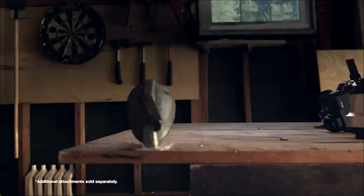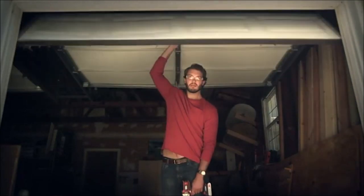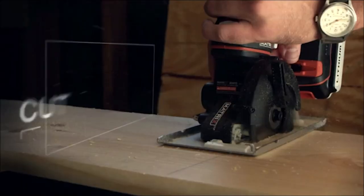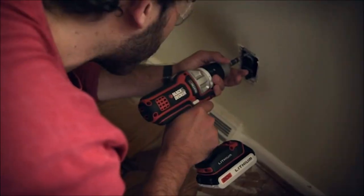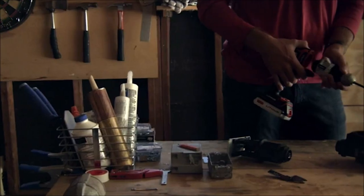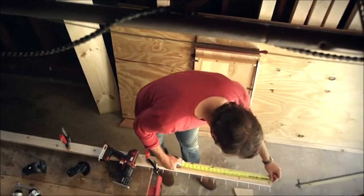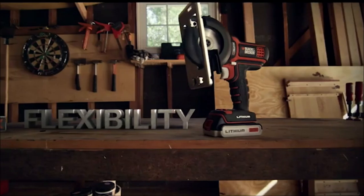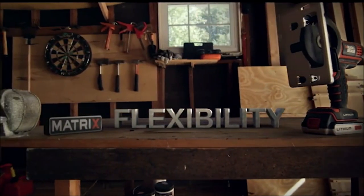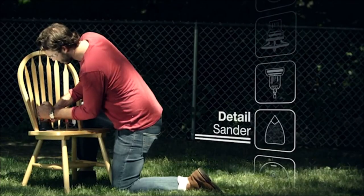Number 8: The Black and Decker 20V Max Matrix Drill. The Black and Decker 20V Max Matrix Drill is a powerful and versatile cordless drill that is part of a six-tool set combo kit. This kit includes a range of cordless power tools designed to handle a variety of tasks around the home or job site. The drill features a powerful motor that delivers up to 800 RPMs, providing enough power to handle tough drilling and driving tasks, along with a 3/8-inch chuck that can accommodate a variety of drill bits and attachments.